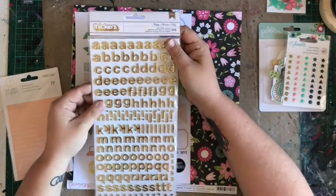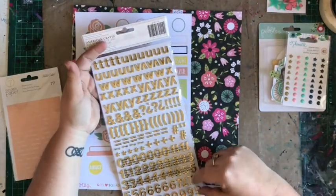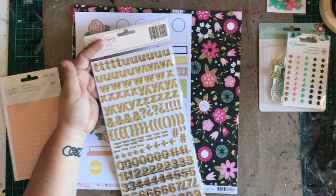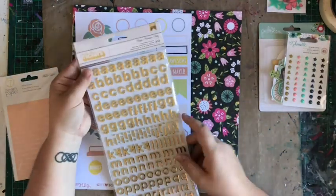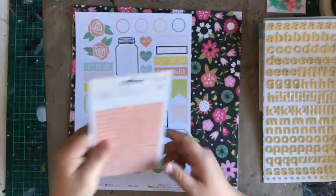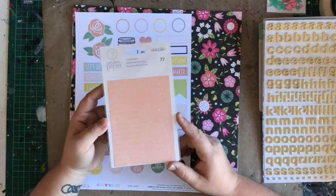This is a nice gold and I love the small alphas. If you watched my videos from last month, you'll know we got the little black ones and they're so much fun. I love the smaller ones because they're great for Project Life — you can use them on your Project Life cards as well. And then we have some phrase stickers, because everyone loves a good phrase sticker.